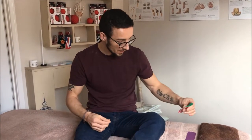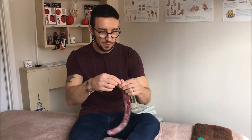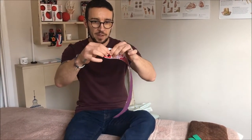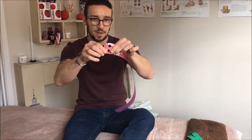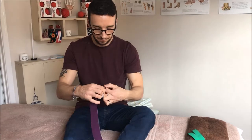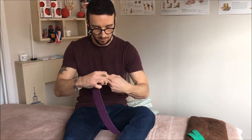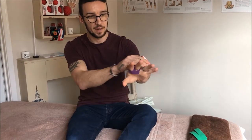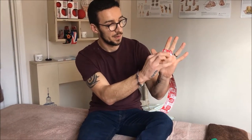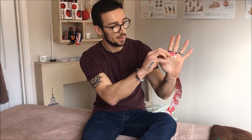Where the finger holes are, break the tape and feed your fingers into the holes so your fingers are set like that. Then remove the backing of the tape and stick it down just below your fingers.